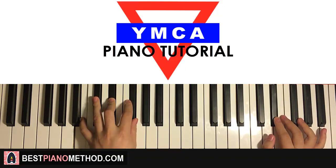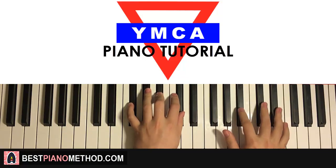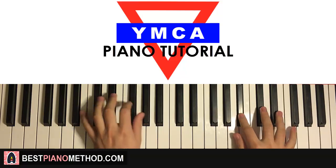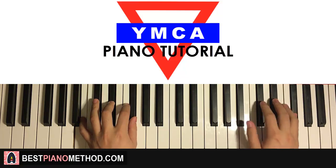So back to back, the three parts we've learned in this section goes like this — like that.